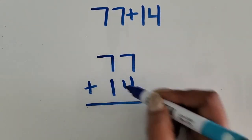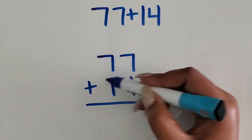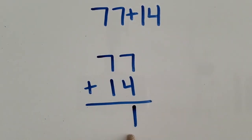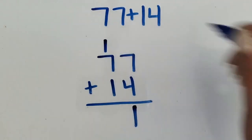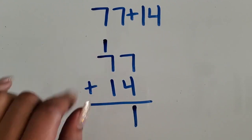And tens lined up together in the tens place. I'm going to start in the ones place: seven ones plus four ones is 11 ones. So I'm going to write the one from the 11 in the ones place down here, and regroup the ten into the tens place.